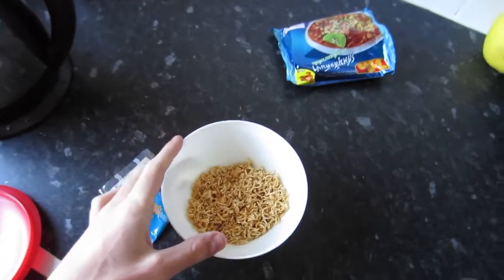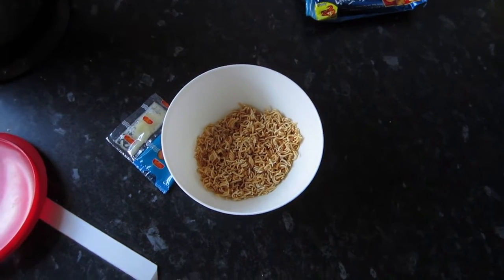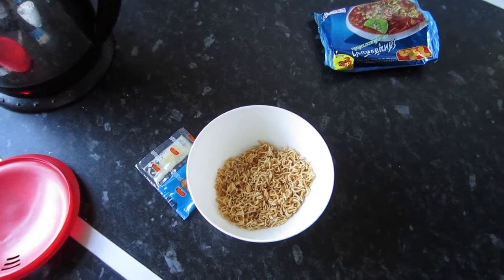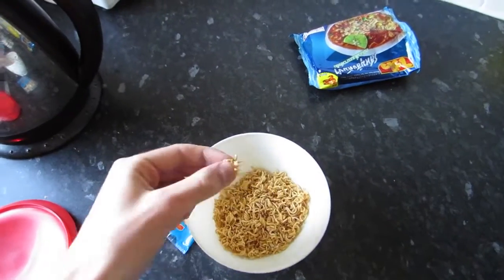These noodle bits are really tasty — they actually taste of Hula Hoops. The really cheap ones just taste of cardboard, but these taste of Hula Hoops and they're really nice.